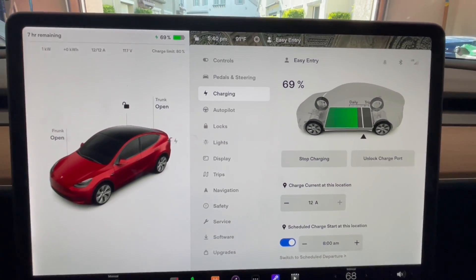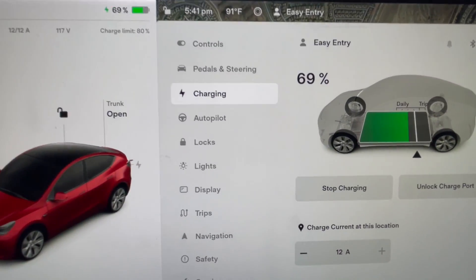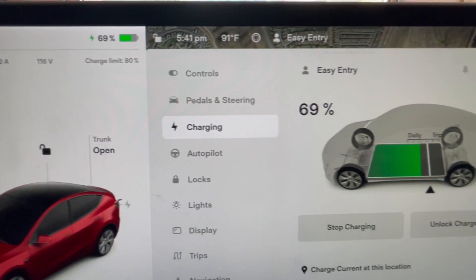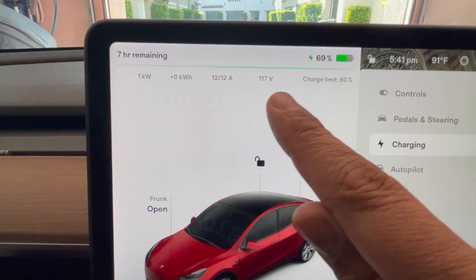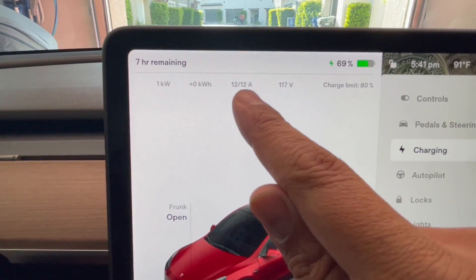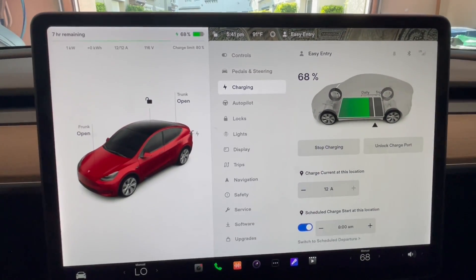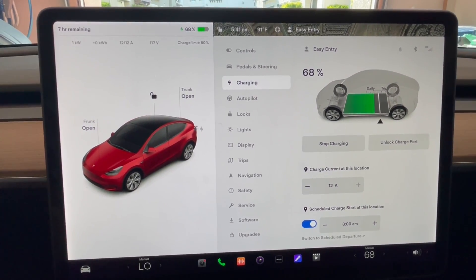I'm in the Model Y now, plugged into 120 volts, and I want to show you how slow it is. Right now it's at 69% and I've set it to charge to 80%. It's going to take about seven hours to get there. It's charging at 12 amps, getting about one kilowatt per hour — that is really slow. Depending on how far you drive this may work for you, but most likely you're going to need a 240.